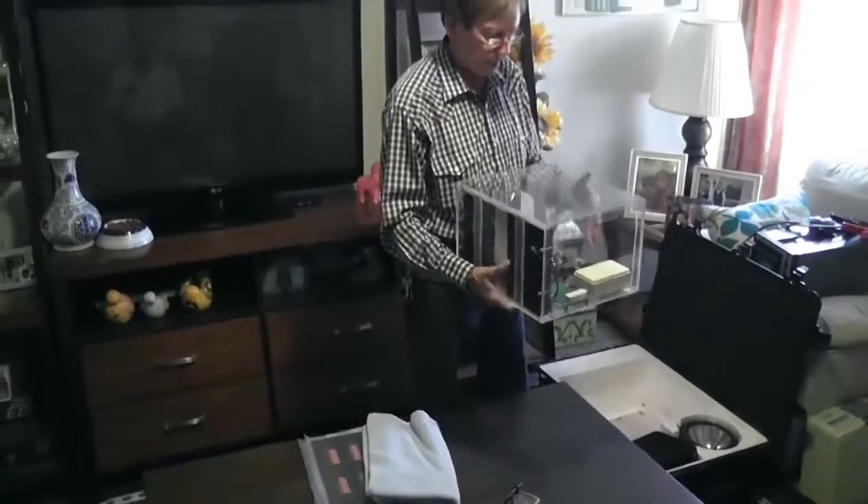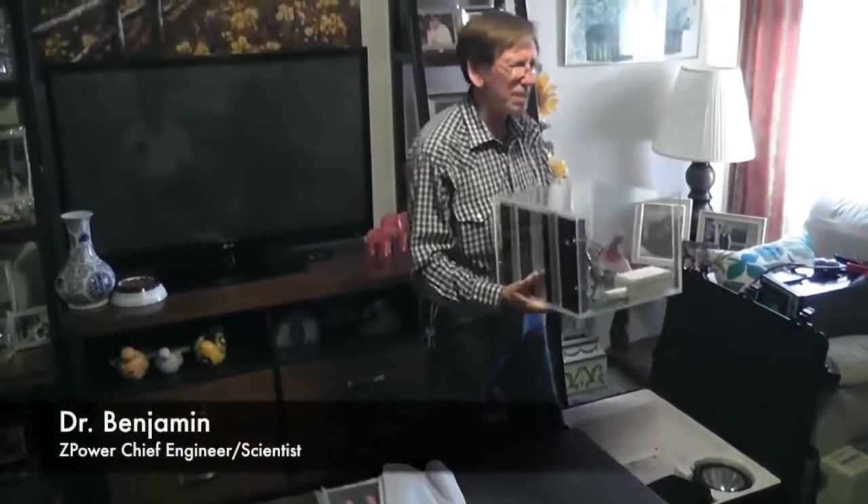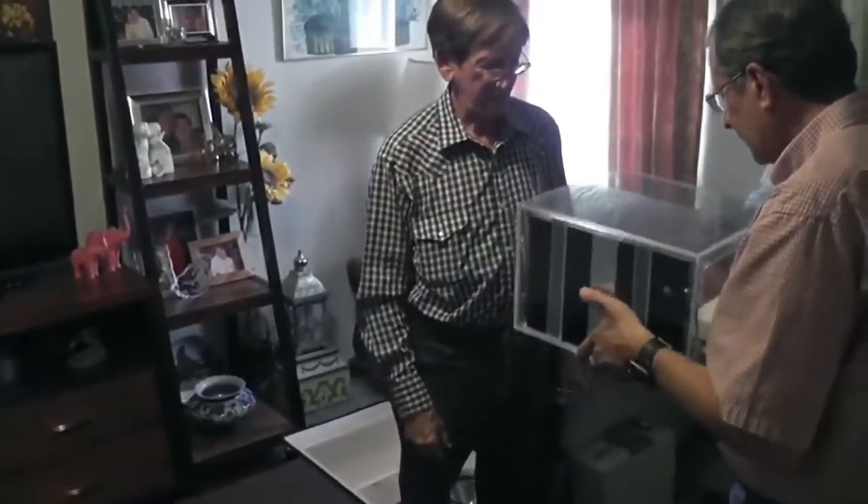Okay, this is my prototype. It weighs two and a quarter pounds. Sure, nice and light.